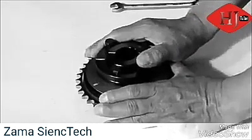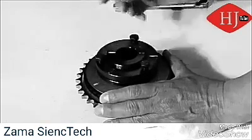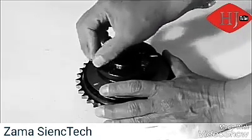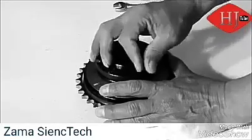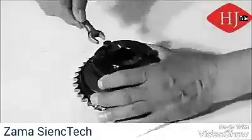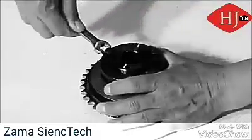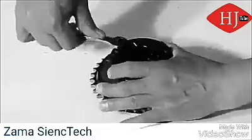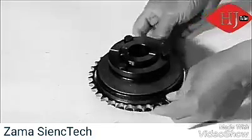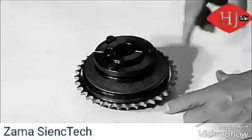We're going to back the adjusting nut off one and a half full turns, then tighten down the adjusting nut screws. Take a half-inch wrench and, by alternating on each one, bottom those screws all the way out. At that tension, it'll take 90 foot pounds of torque before that sprocket starts to slide inside that brake.